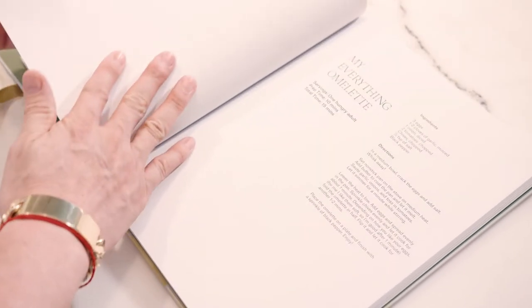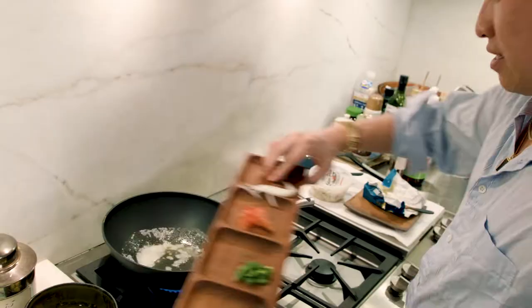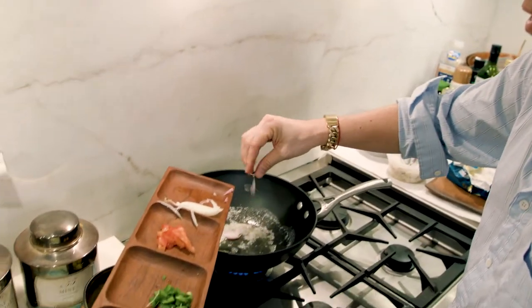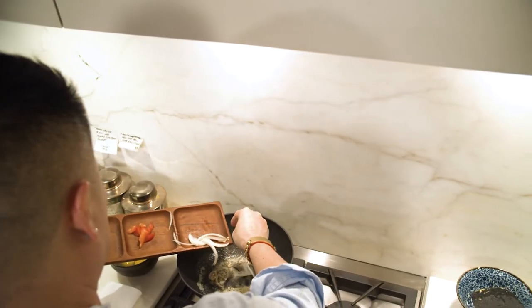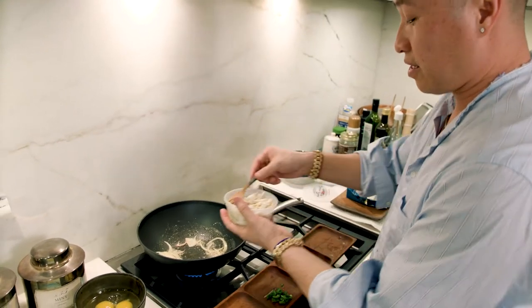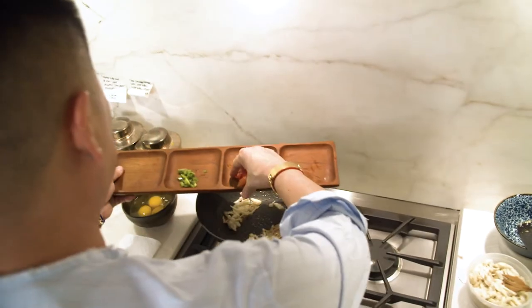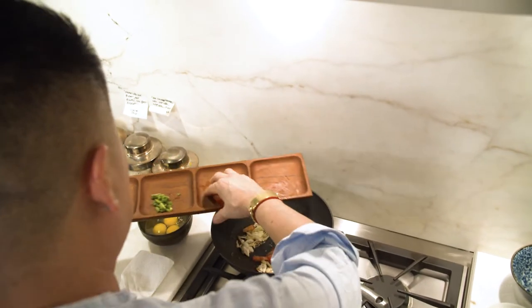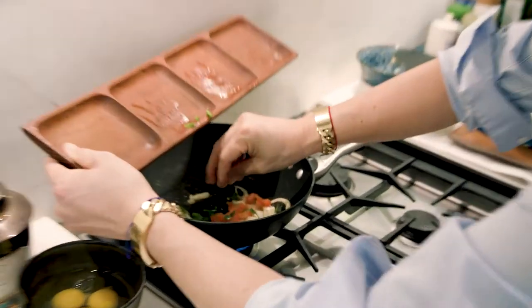This omelette is in my book, so we're doing a variation because again, it was my everything — whatever is left over in the refrigerator omelette. Whatever you have left over, you can throw in the omelette too. So we begin. We start with the shallots. I like cooking with my fingers because I feel more in touch with the actual ingredients. Then comes the crab meat. Stir it around. Timing is everything — a little tomatoes and then the jalapeño peppers.